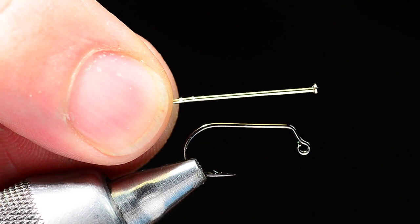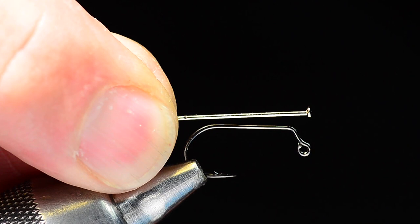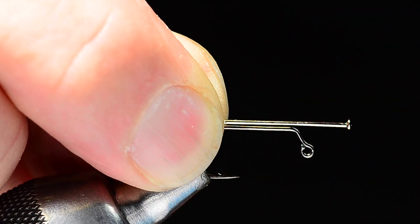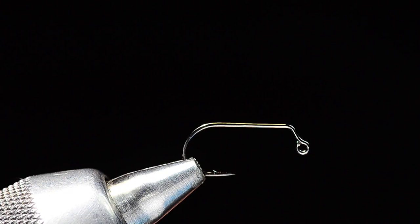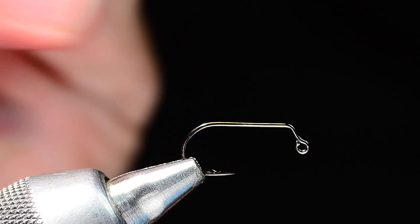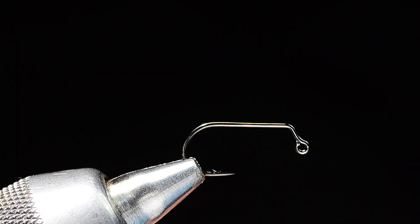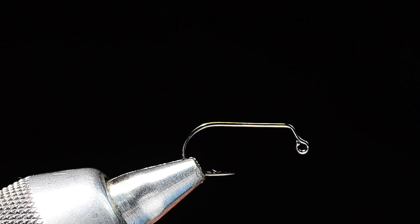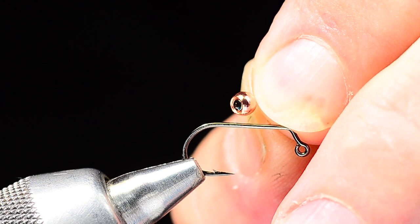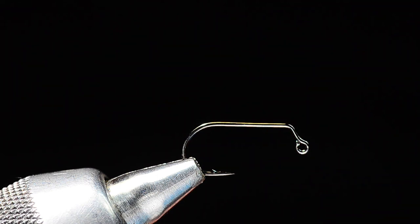We're going to start with a dressmaker pin. I've measured and made a little notch where I need to cut it — I want it to extend off the front of the hook upright about another half a shank. I'll chop that off with wire cutters, saving the head of the pin. Then I'll take a tungsten bead — in the case of this olive one, a 1/8 inch copper tungsten bead — and thread it on with the countersink toward the pinhead, so the pinhead is hidden inside, anchoring the bead in place.